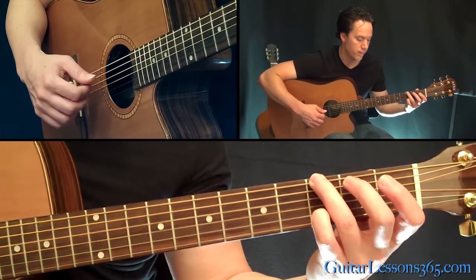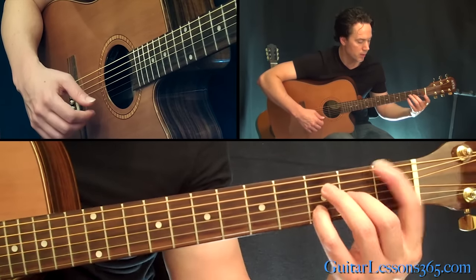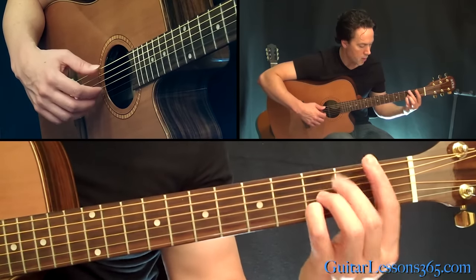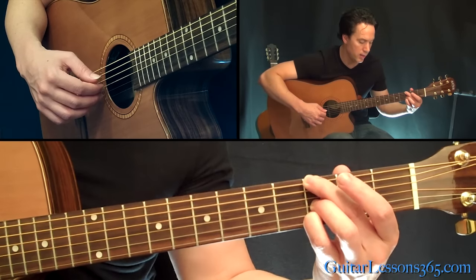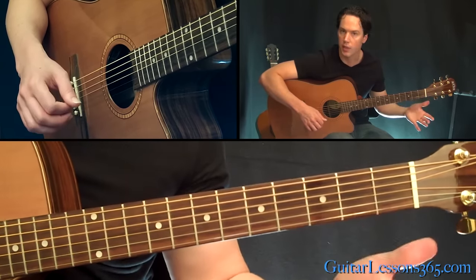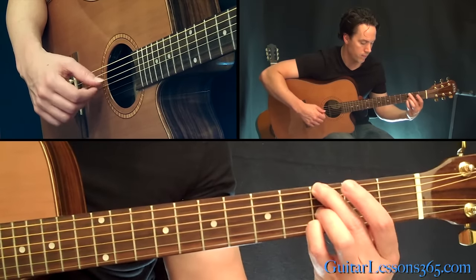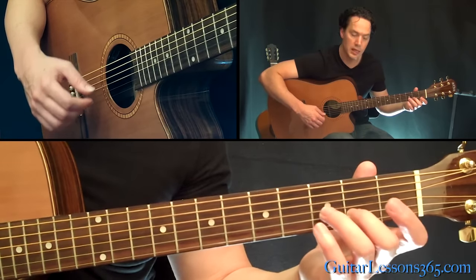Now we're going to do the same picking pattern but just change the chord — 1st fret on the 6th string, 2nd fret on the G string. I left that pinky where it was. Now up to the G here — that's just thumb on the low E, index on the G, middle on the B, index on the G, then the open D string — you're going to let that ring for a full quarter note.